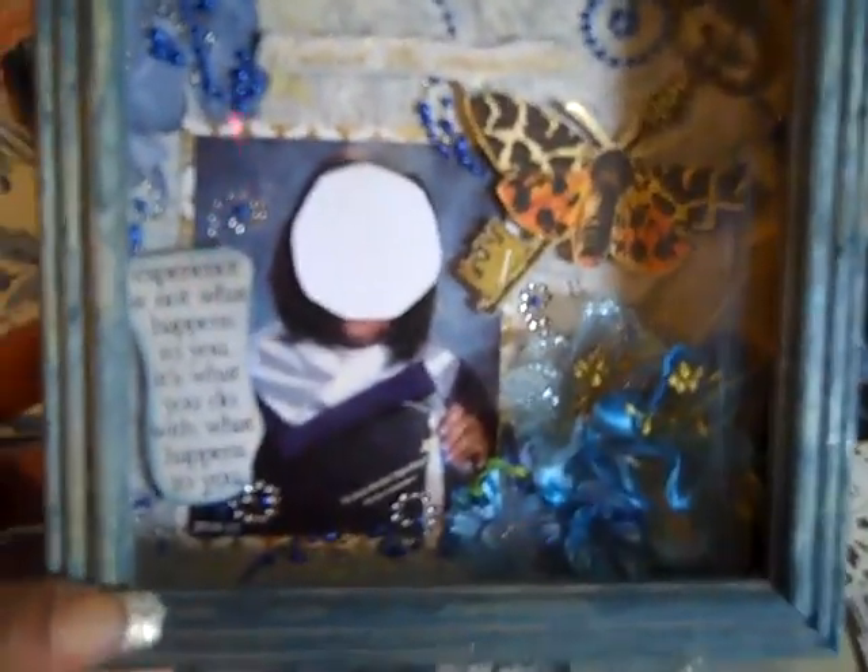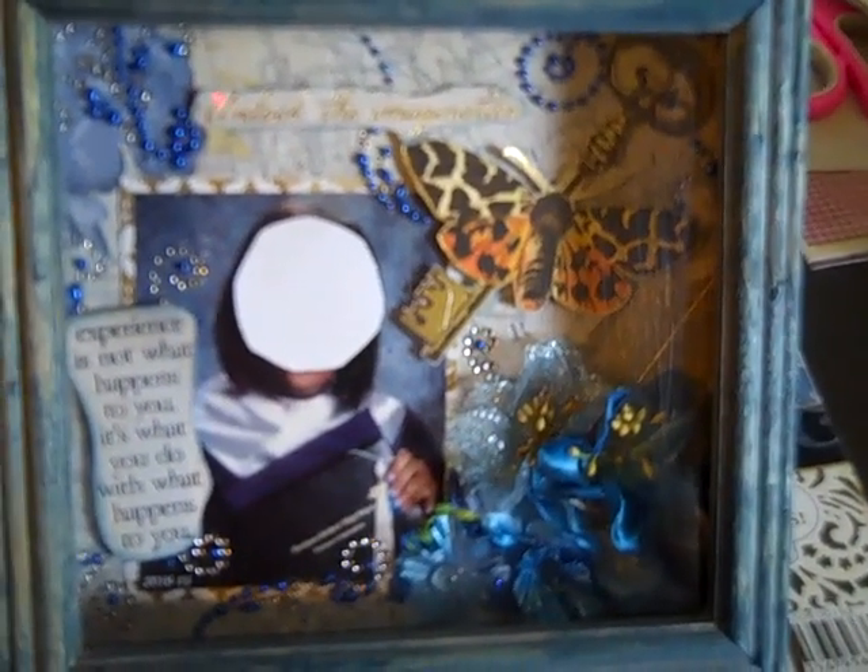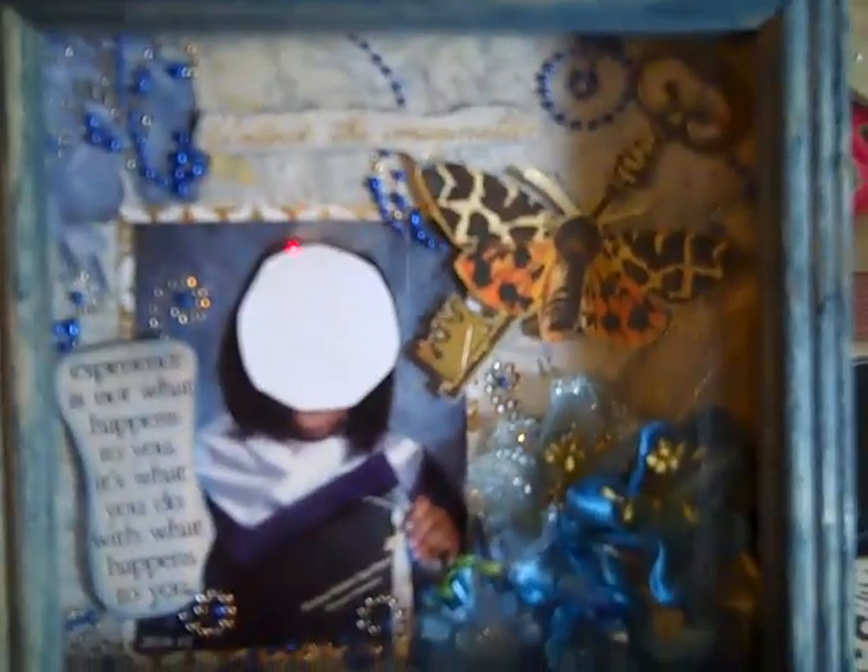So this is what I came up with — I'll cover up her face just for video purposes — but this is what I created. As you can see I distressed the box, which was just a plain wooden shadow box from Michaels.